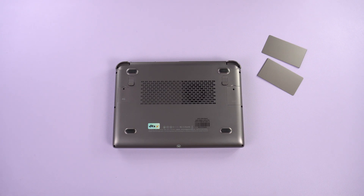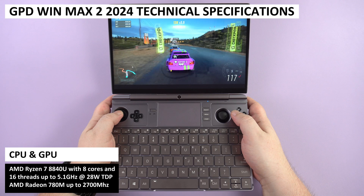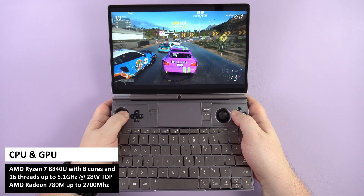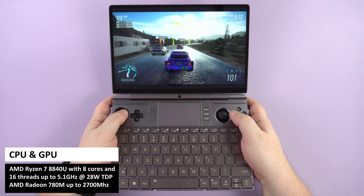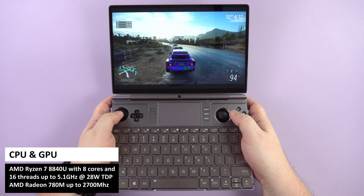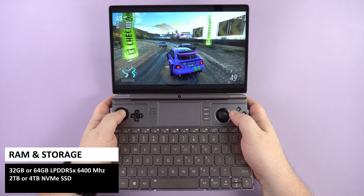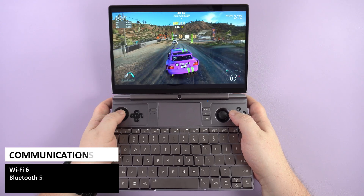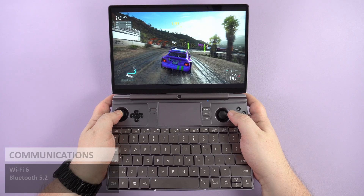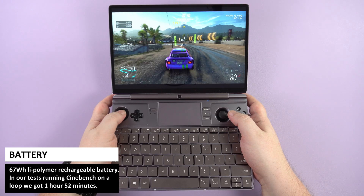On the bottom are two additional macro buttons that can be configured in the supplied software. On either side are removable covers — one for an M.2 2230 SSD expansion and the other for an optional 4G LTE module. The GPD Win Max 2 2024 features the AMD Ryzen 7 8840U, the latest AMD mobile processor with fairly good improvements over the previous generation. There are options of 32 or 64GB of LPDDR5X RAM and options of 2 or 4TB M.2 NVMe storage. For communications there's Wi-Fi 6 and Bluetooth 5.2.